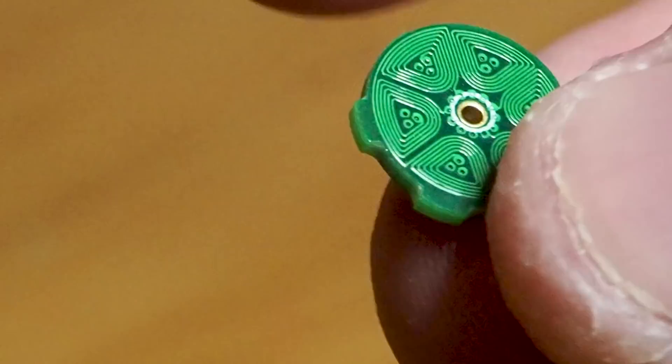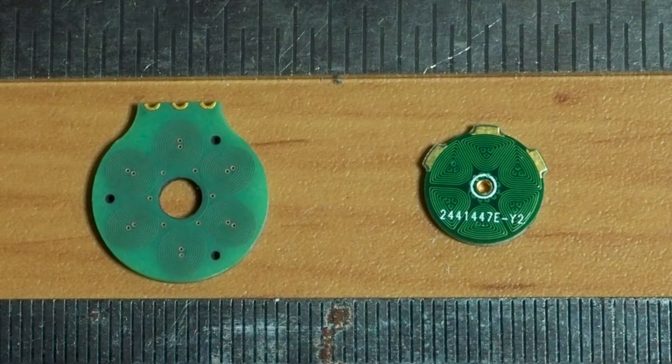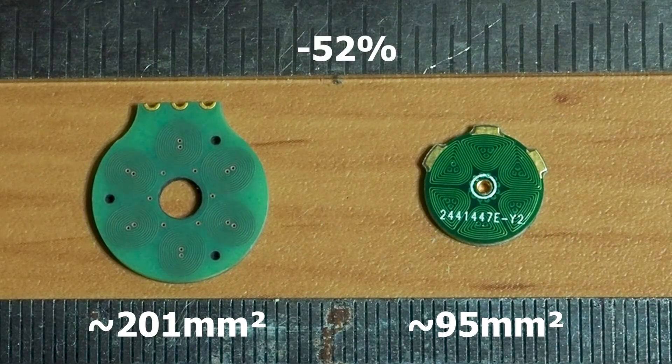It has a 0.1 millimeter track width and clearance, just like my four-layer PCB motor. By adding two extra layers, I was able to reduce the number of turns per layer, so now the windings fit in half the area.